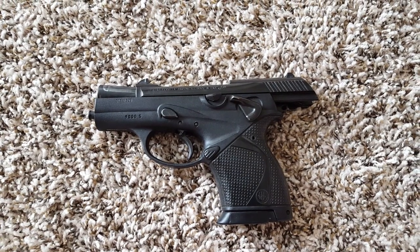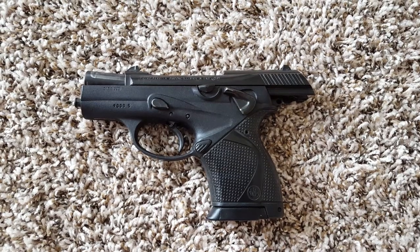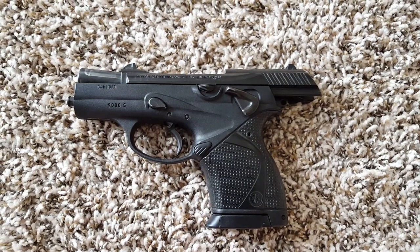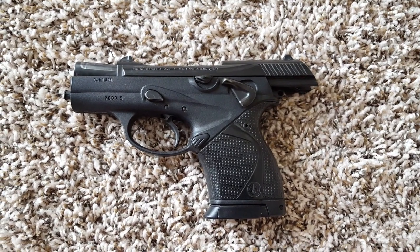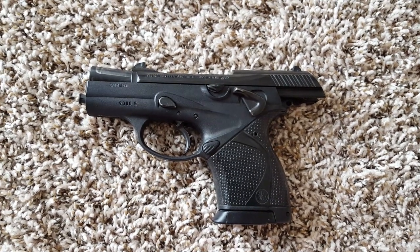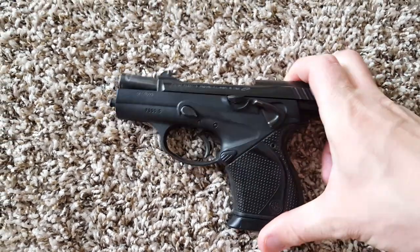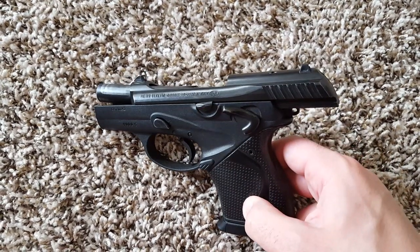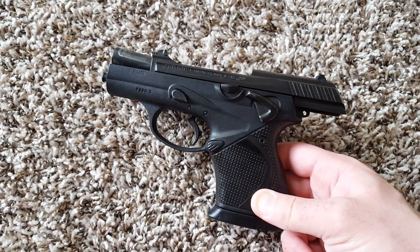I just picked this up today and I'm pretty excited. This is a first impressions video on the Beretta 9000S in 40 Smith & Wesson. I haven't shot it yet, so this is just my first impressions on it — picking it up, holding it for the first time. It kind of defies my typical convention because I don't like tilting barrels and I've always sworn I'd never have a polymer gun, and now I have both in a Beretta, which is weird.